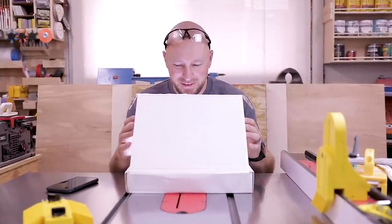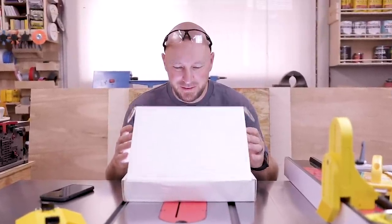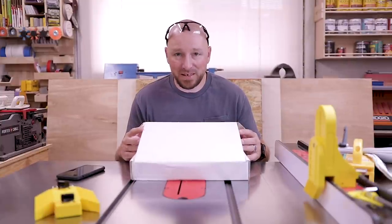What I have in this box is like a cross between unicorn poop and a pot of gold at the end of a rainbow. It's basically magic.